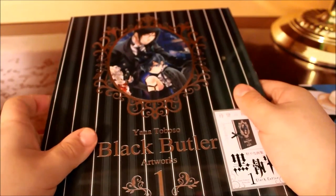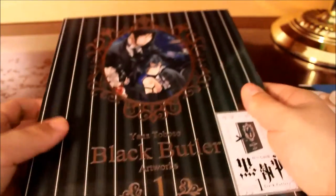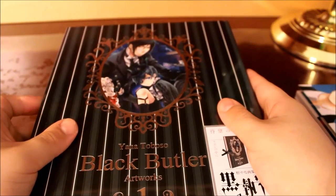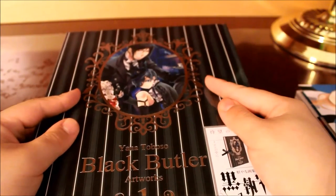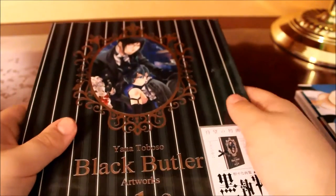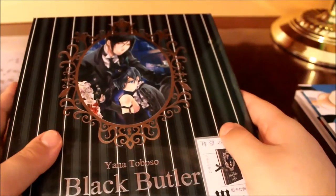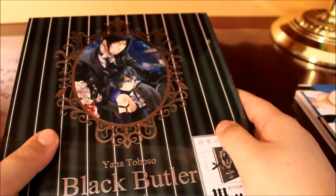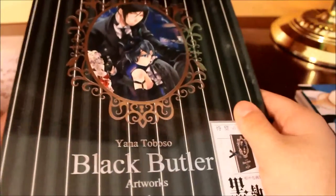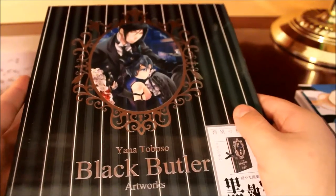These are illustrations from her for the Black Butler characters — we see Alice and Sebastian. There are two books of this; this is book one, and book two just got released a few months ago. It was very difficult to get on Tokyo Otaku Mode because these sell out really fast — once they get a shipment in, they go out of stock within a couple of weeks. So I was really lucky to get book one.